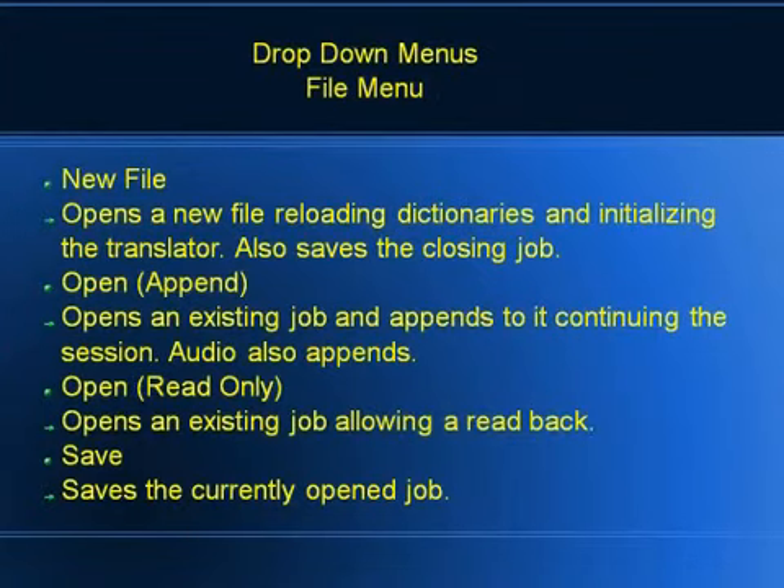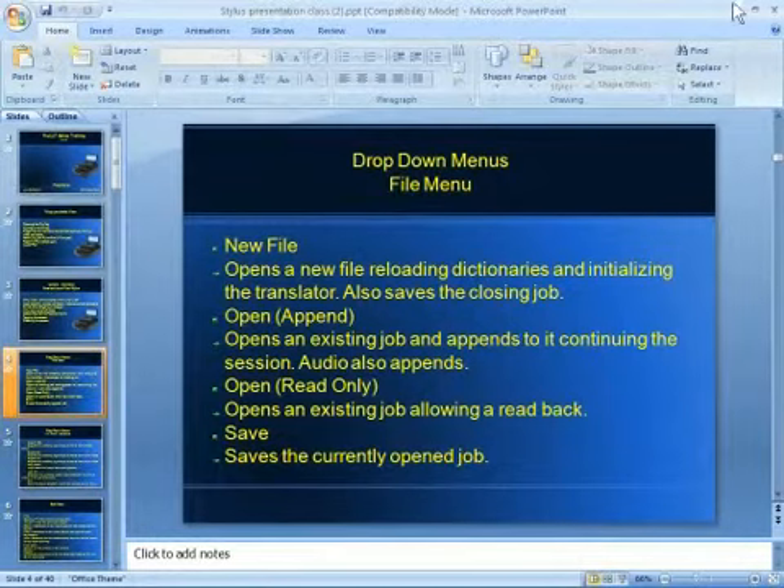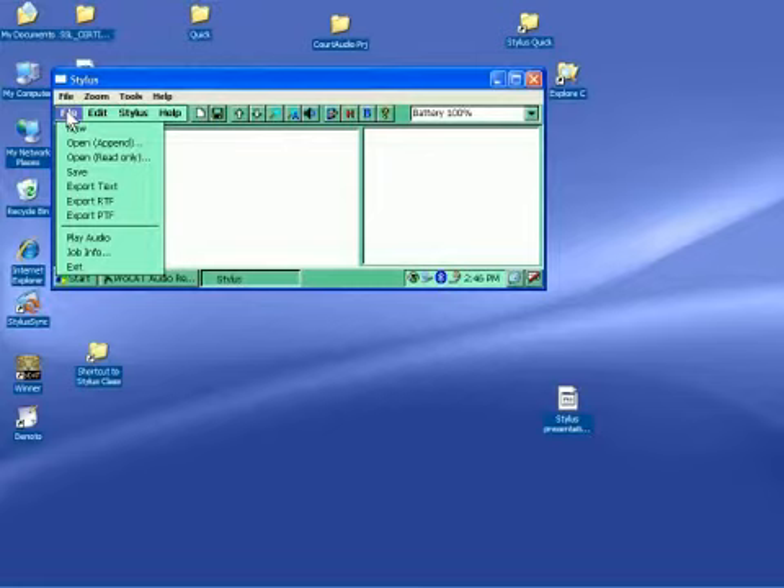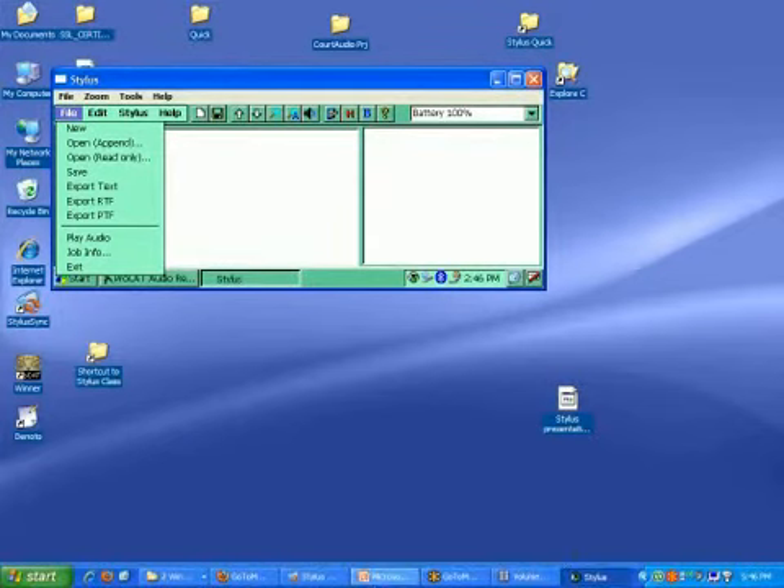Now we're going to talk about all of the drop-down menus that we have in the Stylus — File, Edit — and we're going to go through the different things because we do have some new stuff. If you're not on current support, you probably don't have some of these things, but they are things that a lot of our clients have been asking for, so they did get included in this last update.